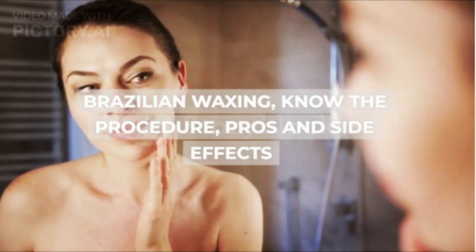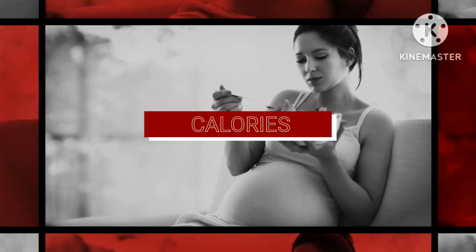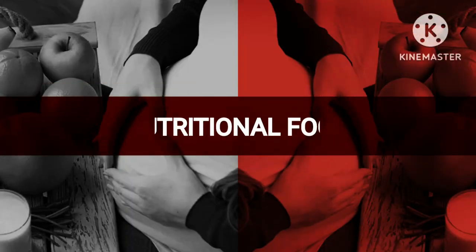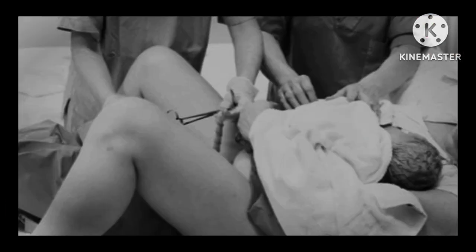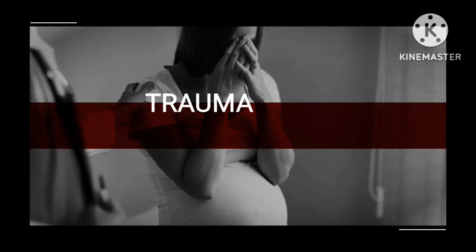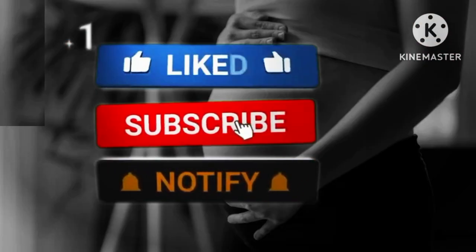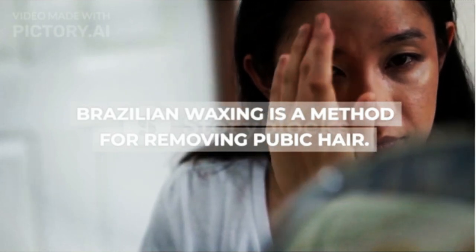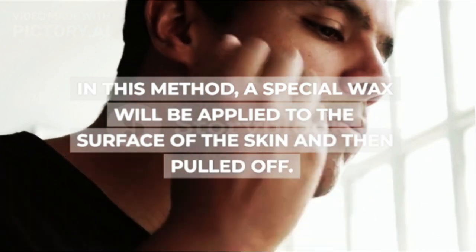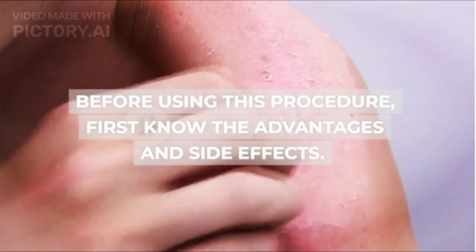Brazilian Waxing: Know the Procedure, Pros, and Side Effects. Brazilian waxing is a method for removing pubic hair. In this method, a special wax will be applied to the surface of the skin and then pulled off. Before using this procedure, first know the advantages and side effects.